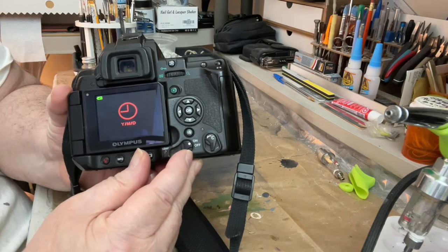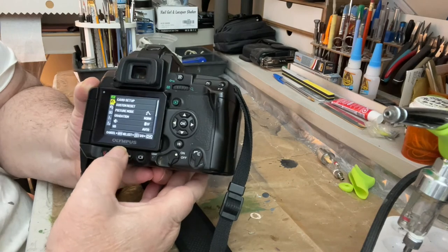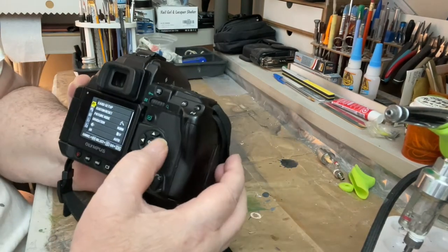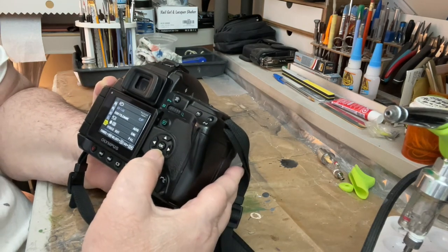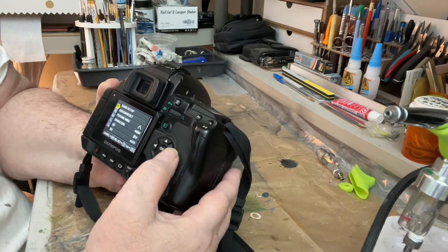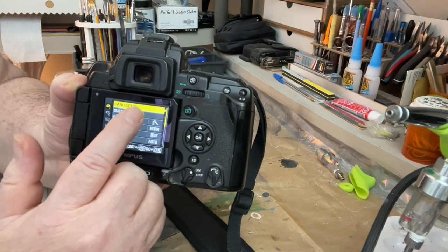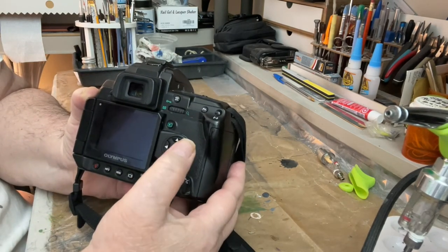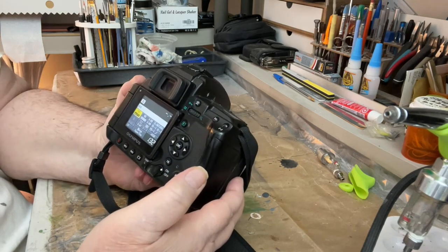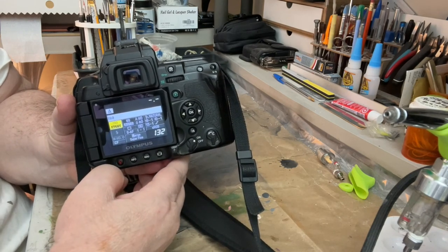Turn the camera on and go to the menu. There's the menu — you go to 'Set Up Card'. See 'Set Up Card' there? Go up to it and push the button. It says 'Card Set Up'. Push okay and you're all set — you can now take pictures with your compact flash disk.